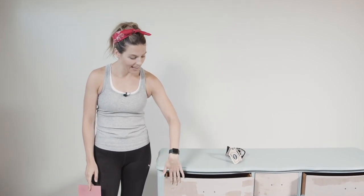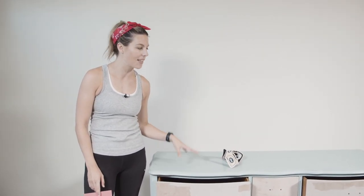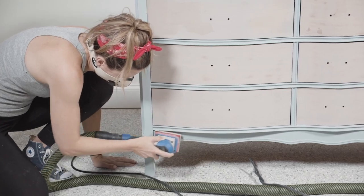Now that my piece is all clean and my wood filler is dry, I'm going to sand this back and also scuff sand the entire piece. With Silk all-in-one paint you really want the surface scuffed up — it's going to help the paint adhere better. You can do this by hand with a rad pad; these come in a variety pack and are really flexible and easy to use. But I have my Surf Prep sander that's going to make this go a lot faster.